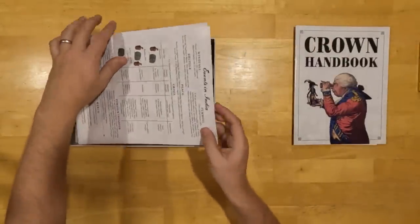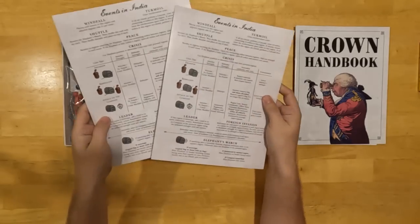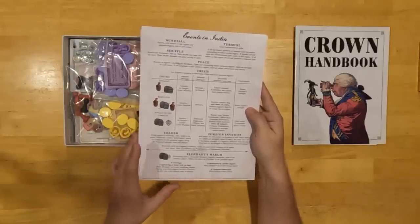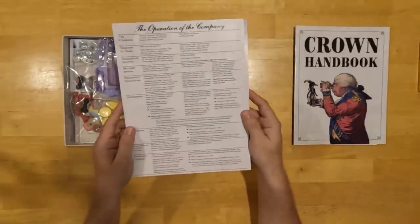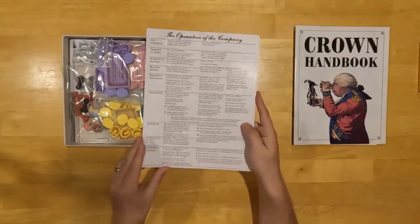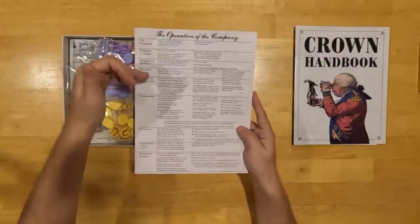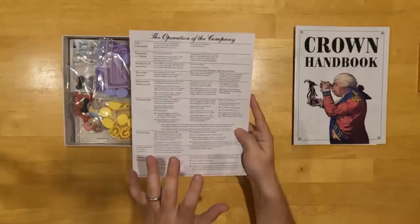We then have two player aids — two copies of the same aid. On one side we have a guide to the events in India, which will answer almost every common question you run into when resolving events in India. On the other side is the operation of the company, which collapses about 15 pages of rules into a single page. If you have a question about how the offices operate, you can look at this player aid and find it.